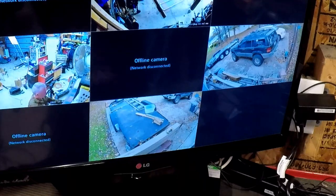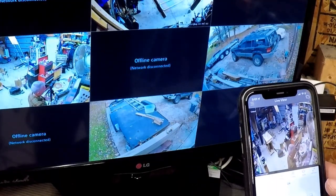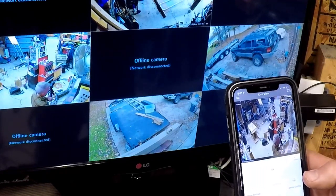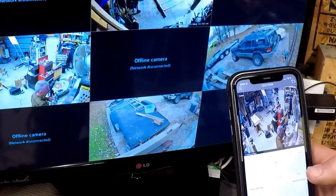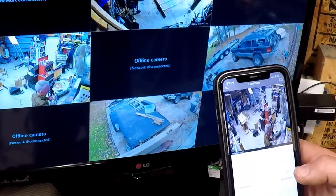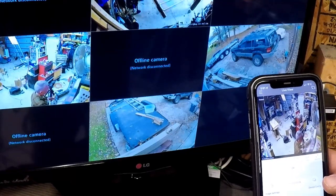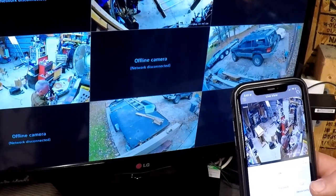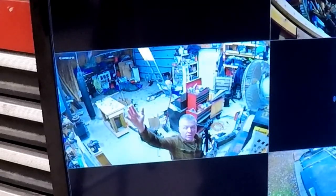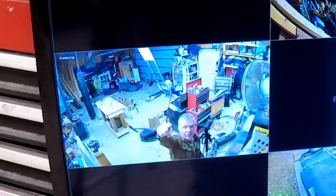We're set up, configured on the DVR, and we've even got the app working. We're going to wait until nighttime to see how the AI and vehicle detection works outside, and really see how the night vision performs. Then we'll check it again in here. So we're going to wait until nighttime and try the outside cameras.